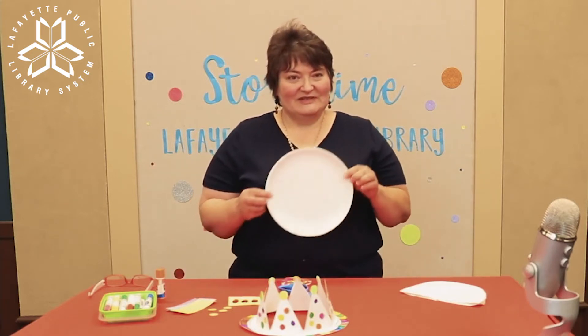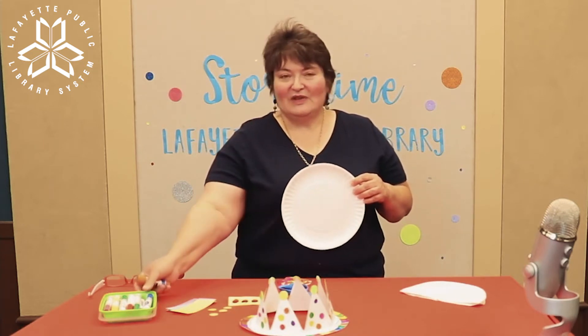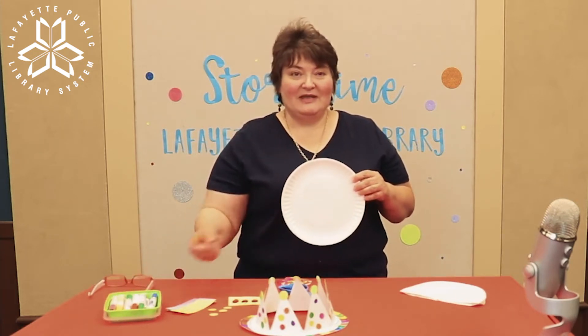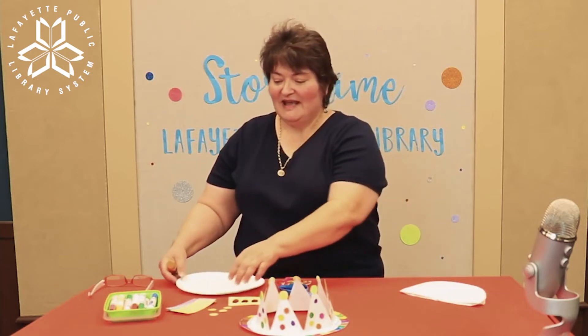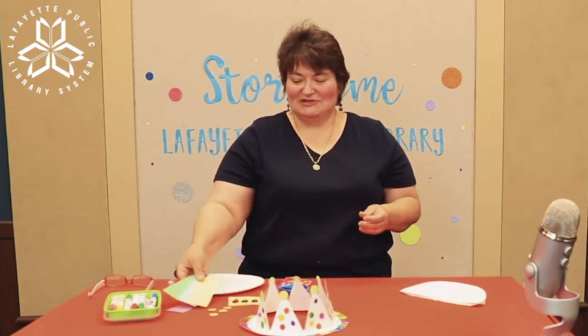For this crown you're going to need a paper plate from home, glue, some markers or paint — whichever you'd like to use — and just a few pieces of small construction paper.